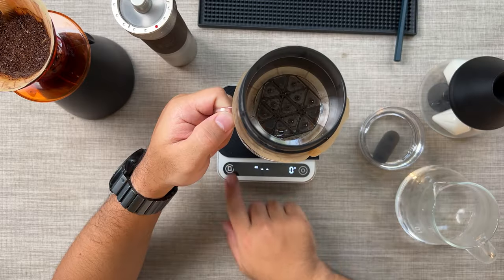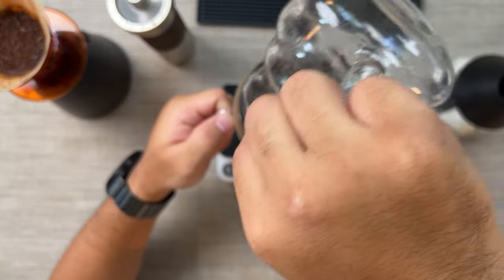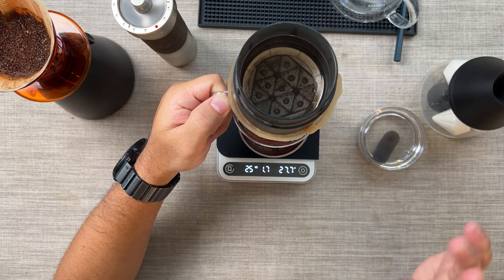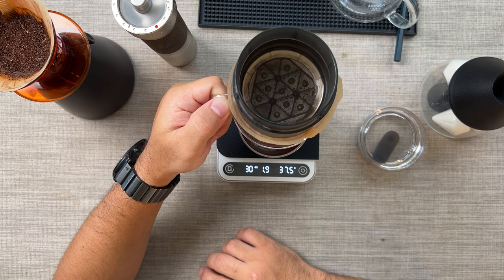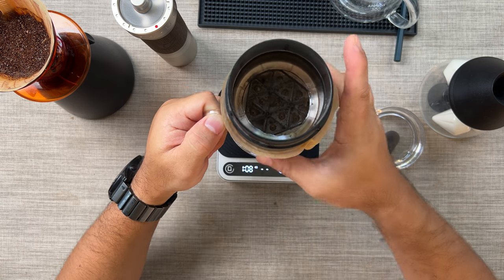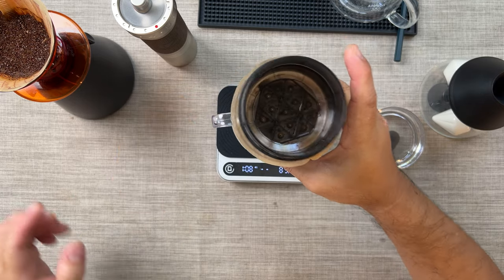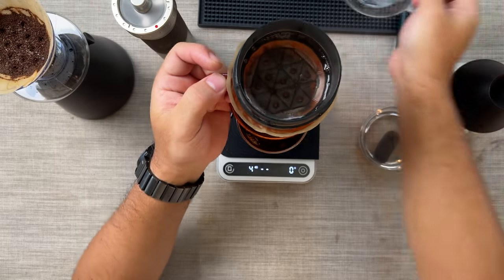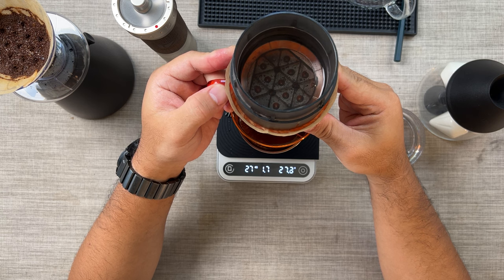Now we're going to time how fast they can draw the 100 ml down. We have 100 ml water here, and then we're going to start the timer. We are back at 1.4, now 1.5, 1.6 — because this is the second pour and we already have the coffee grounds saturated. 1.8, 1.9. The last drop was at 1:08. So the normal folded paper filter took 1:08. Now we're going to try the inverted paper filter. 100 ml in. The flow rate right now is 1.6 and climbing — 1.7.